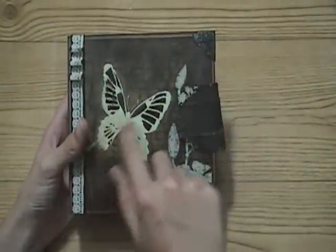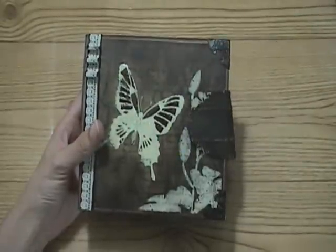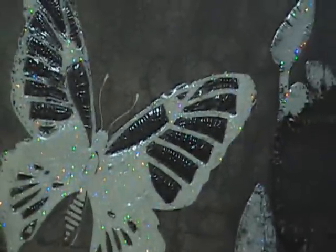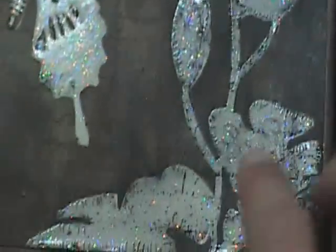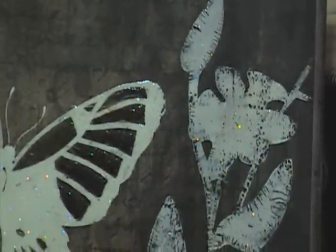This butterfly was already glittered, but I went over it and glossy accented it. All through these little pieces here I used crackle accents - I just think that turned out really cool. Then I used a little makeup sponge and went over it with some black Stayzon to give it a little more distressed look.